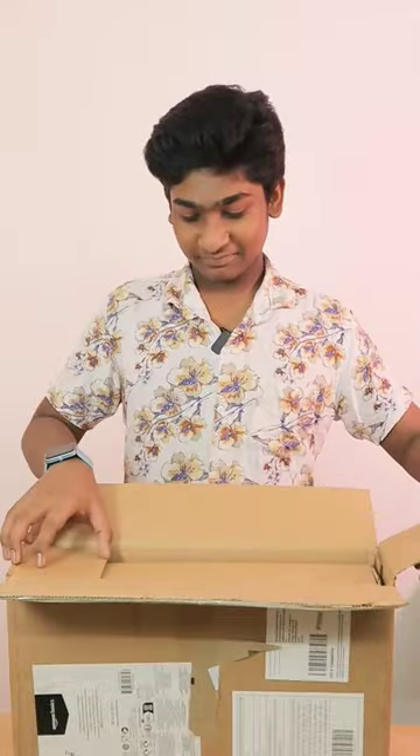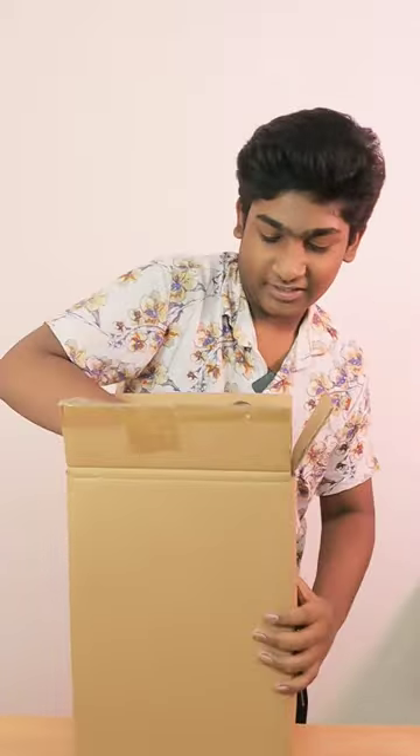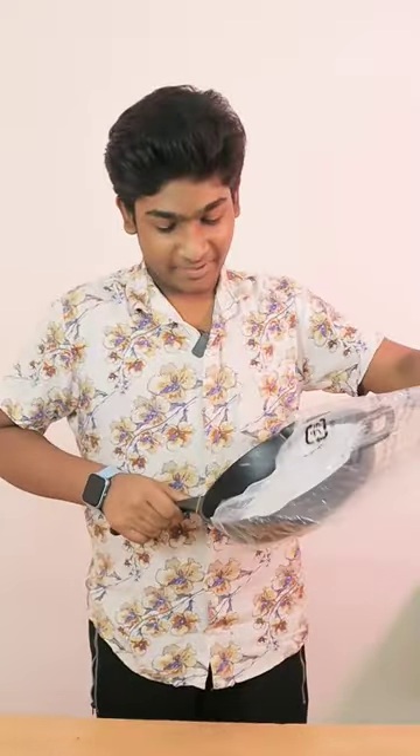Now we are going to talk about an amazing basic skillet pan. Let's review this. The packing is super. You can make this cast — that's why it's stronger.